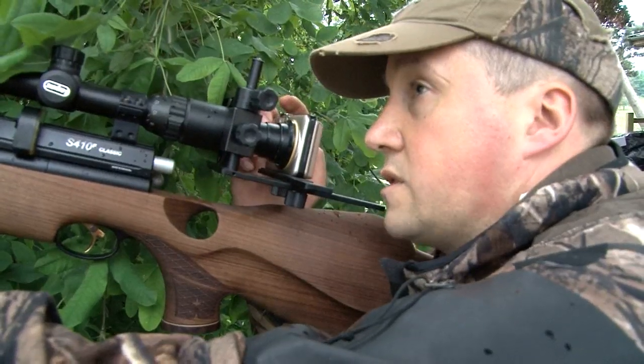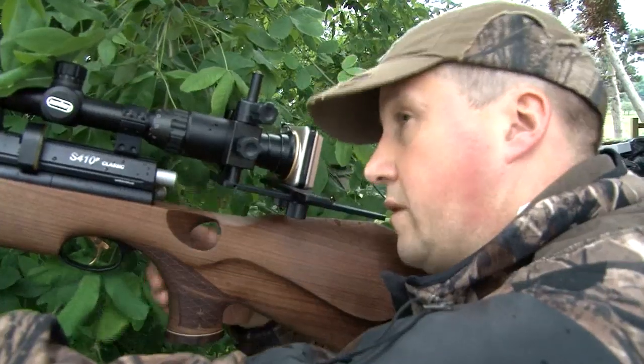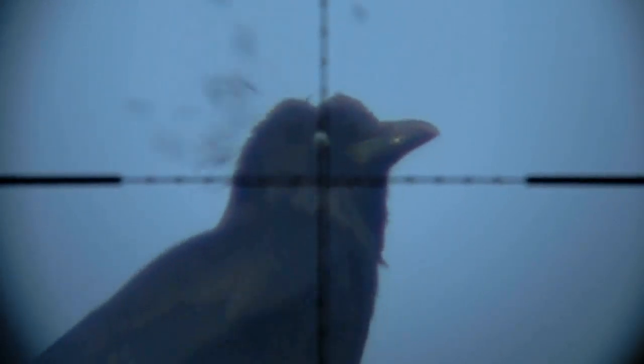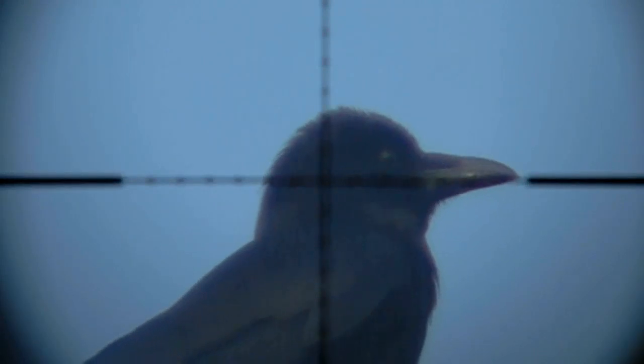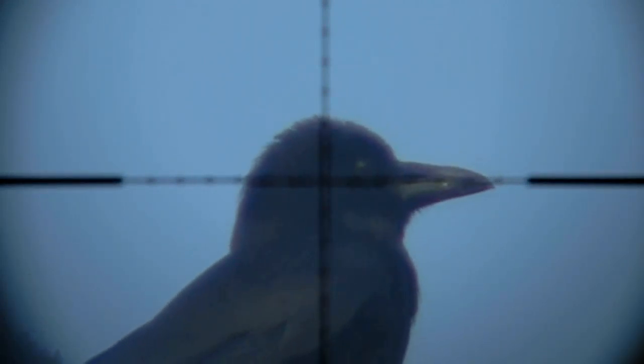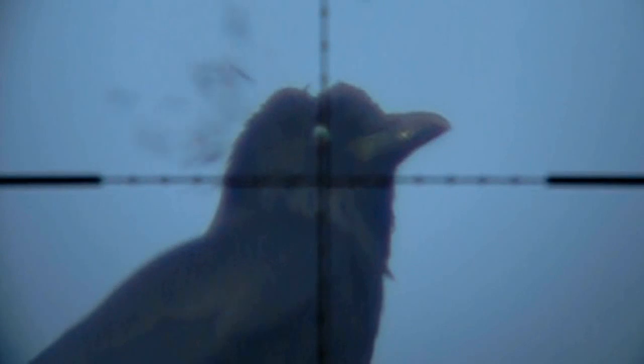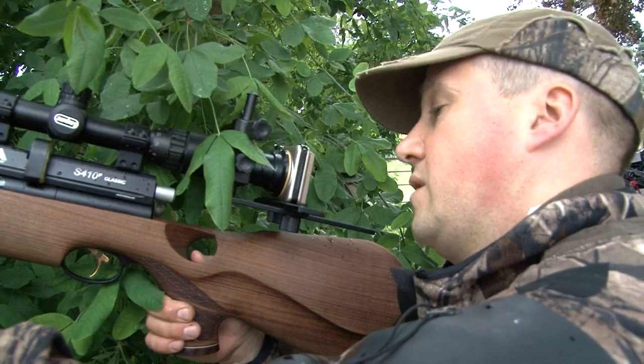We've got a carrion crow just landed in the tree there — I reckon he's about 20 yards. The shot just parted his feathers. I want to replay that. I think I just under-compensated where he was sitting high up in the tree. The shot looked like it went straight over the top of his head and just skimmed it — I was aiming smack on but the pellet went above, because we were shooting at quite a steep angle up.